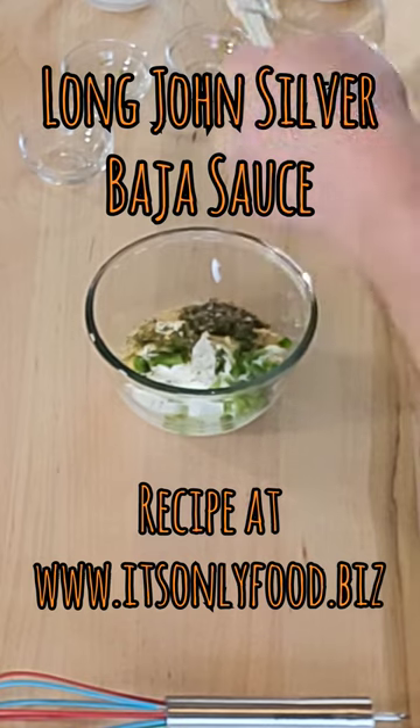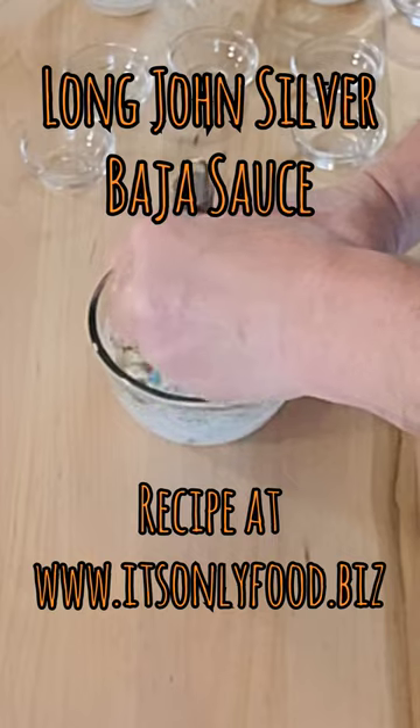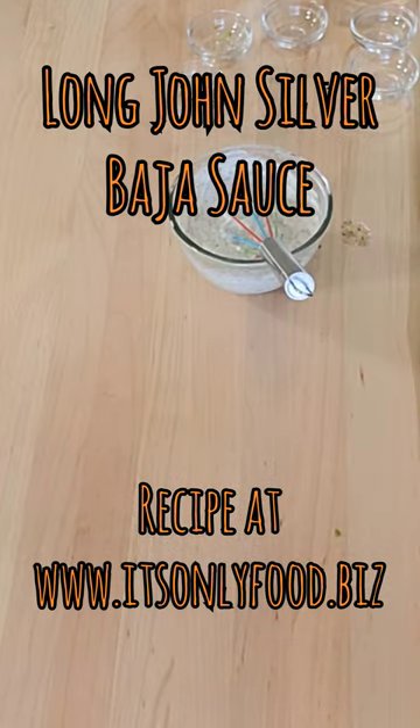Whisk, blend this all really well. There you go, we've got our Long John Silver Baja sauce. Let's make a taco.